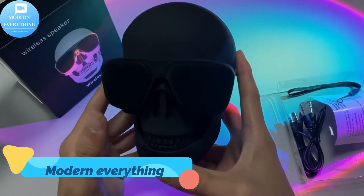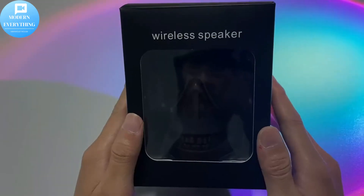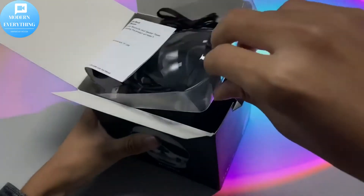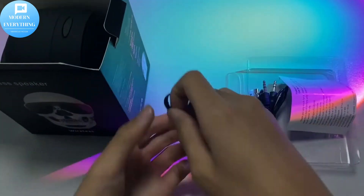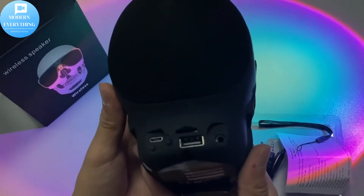A pretty interesting unique gift — both a portable Bluetooth wireless speaker and a nice home decoration art piece. Equipped with a ghost laughing sound when you turn it on, it surprises you and your friends. Skeleton decoration is a wonderful choice as a gift.